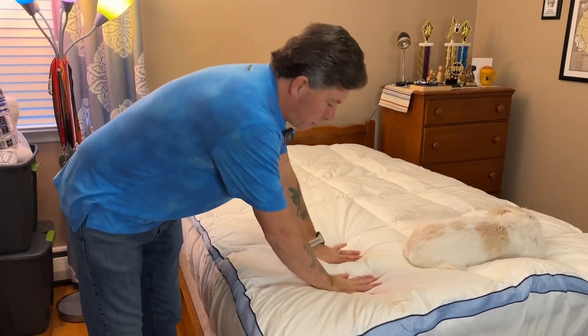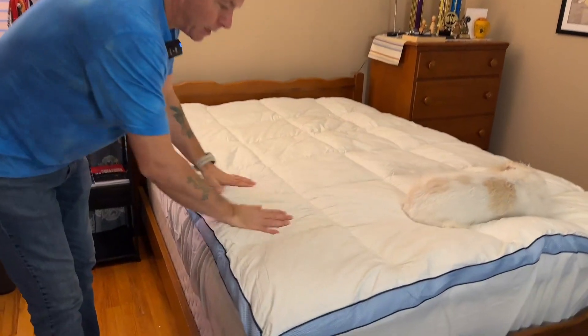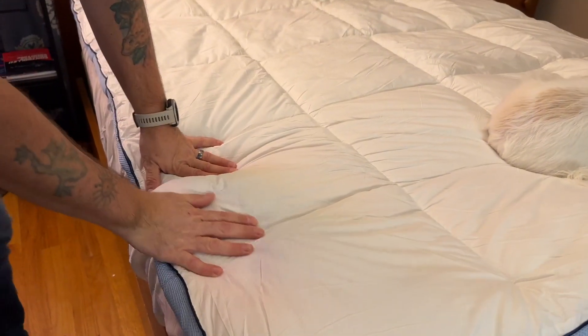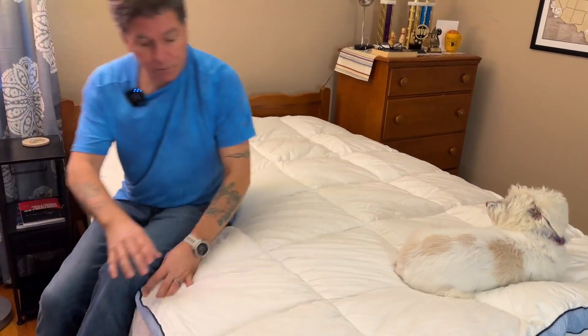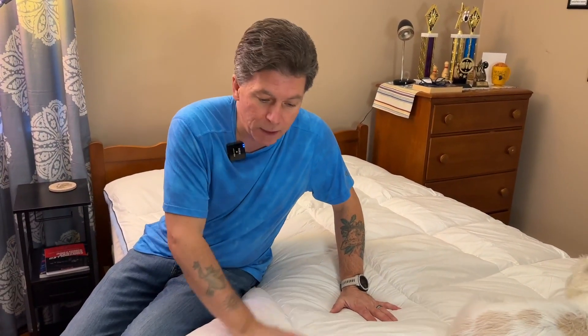You can see just when I push down on it how nice and thick and cushy it is, and the true test is the fact that this guy absolutely loves it. So if you're looking for a mattress topper to give you a little extra cushion, something nice and cool and comfortable, this is something you're definitely going to want to check out. I hope you found this review helpful.